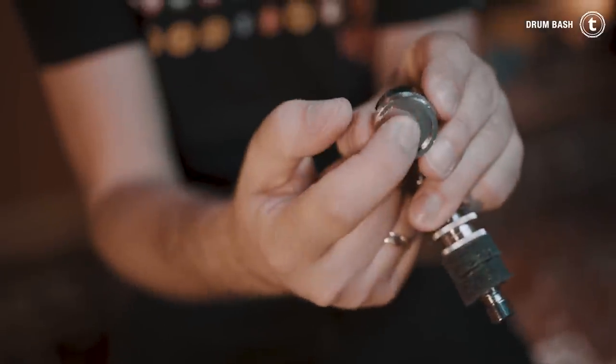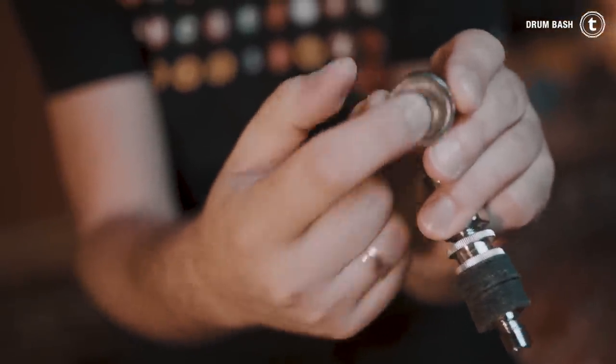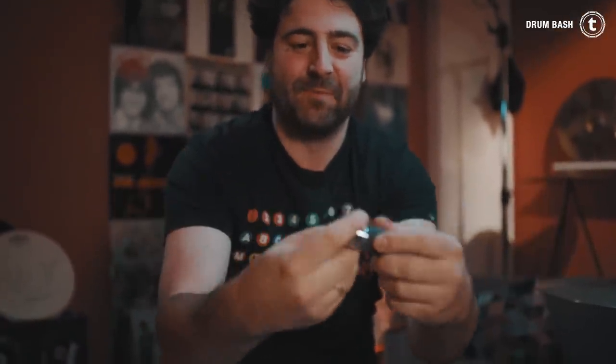Let me show you the first one. This is the Gibraltar Quick Release hi-hat clutch, and the name speaks for itself — it's a very quick release. You just pull the screw and it pops right off. To put it back on, you just push this little button down here and push it back on — of course with your hi-hat cymbal. Quick release and back on. This is very fast.